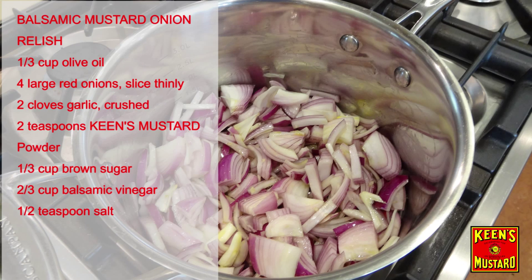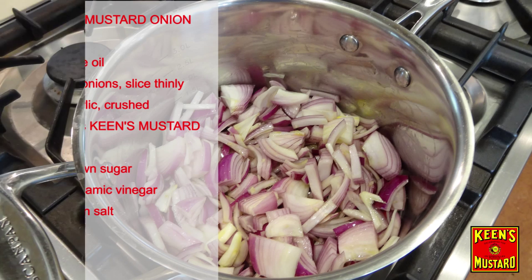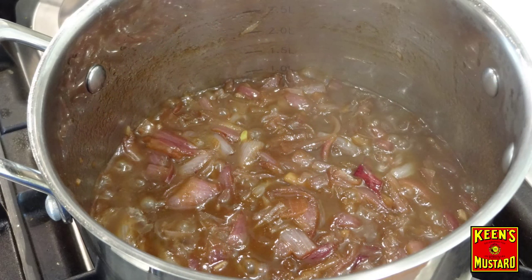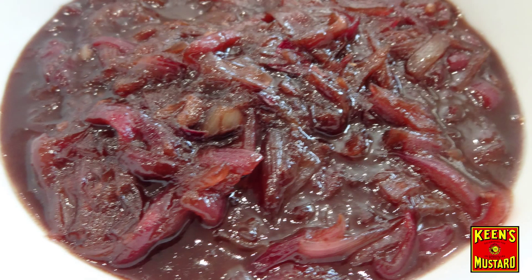This balsamic onion relish is really as easy as it looks. Just add all of your ingredients to the pot and your Keen's mustard powder and bring it to the boil. It looks absolutely amazing — look at that colour — and with Keen's mustard it tastes even better than it looks.